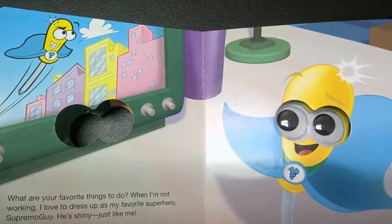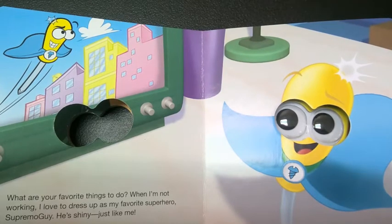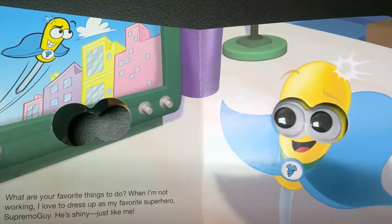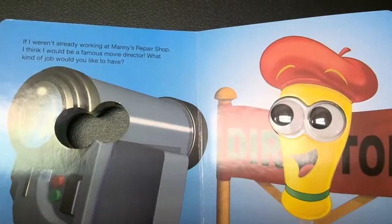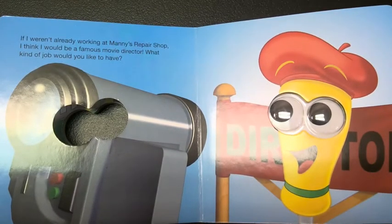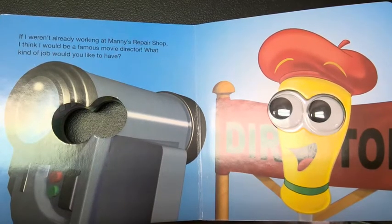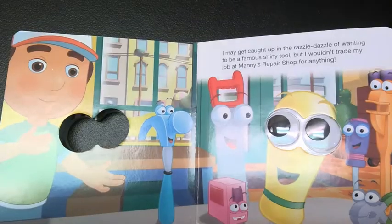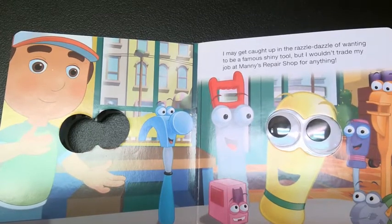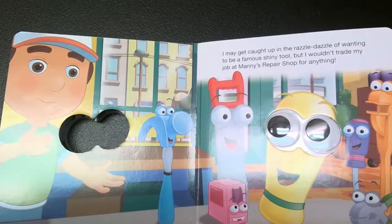What are your favorite things to do? When I'm not working, I love to dress up as my favorite superhero — Supremo Guy. He's shiny, just like me. If I weren't already working at Manny's repair shop, I think I would be a famous movie director. What kind of job would you like to have? I may get caught up in the razzle-dazzle of wanting to be a famous shiny tool, but I wouldn't trade my job at Manny's repair shop for anything.